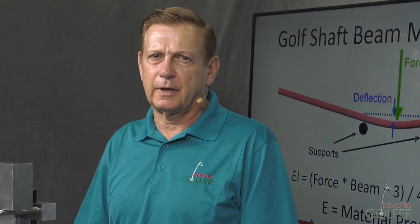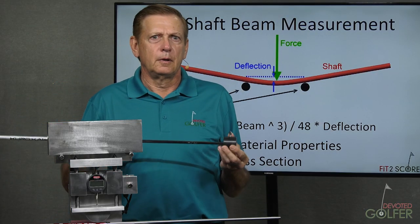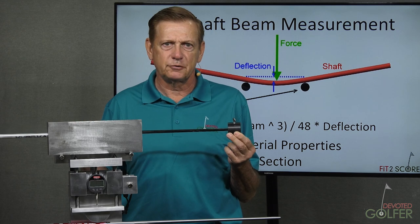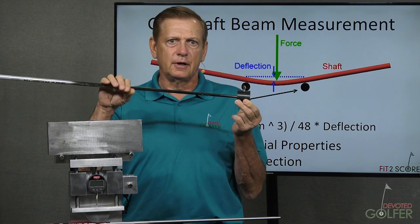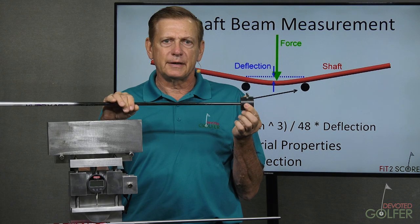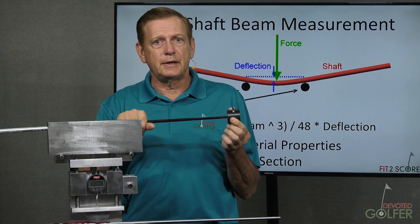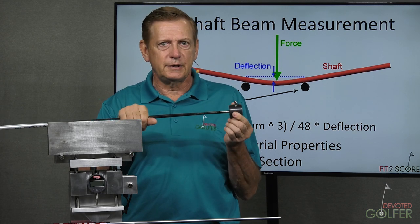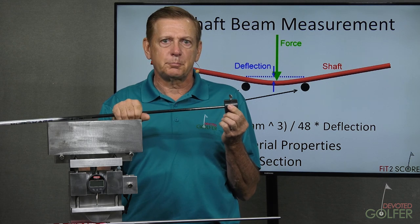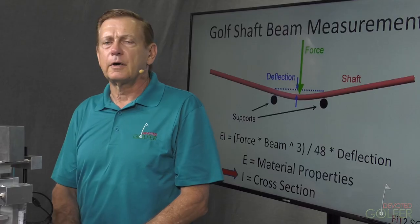One last comment about using frequency to profile golf shafts: given the complex nature of the golf shaft, using a frequency instrument to profile a shaft was not done correctly. Force is a function of length and load. The frequency profiles done in the past used a constant weight but applied it at different lengths, which increased the force at the butt and decreased it at the tip. The strain gauge instrument used was not adequate to give reliable readings at the tip, and this fact was known to one of the founders of the process. The charts produced showed the tip having higher frequency and are curved in a misleading direction.